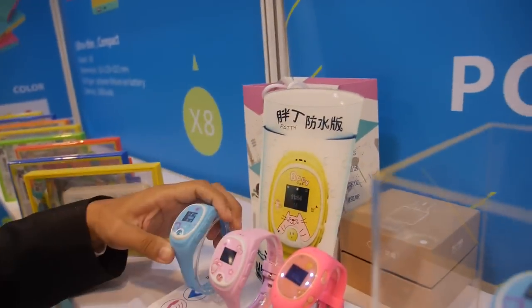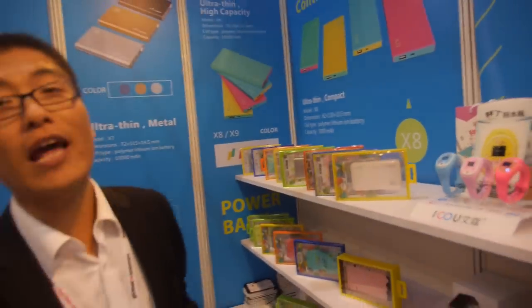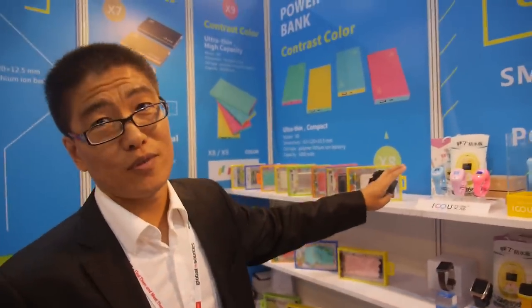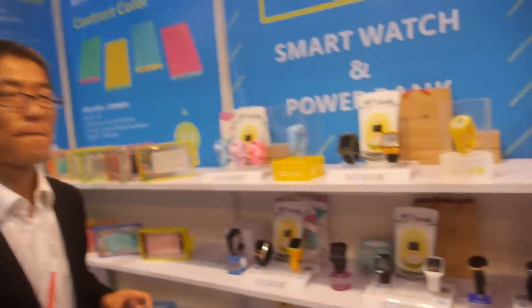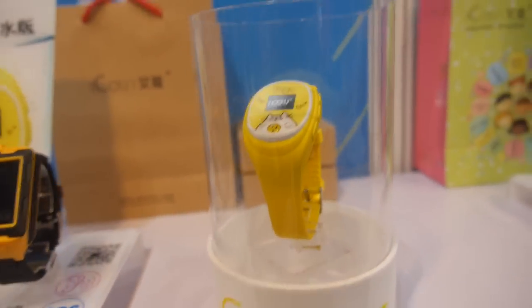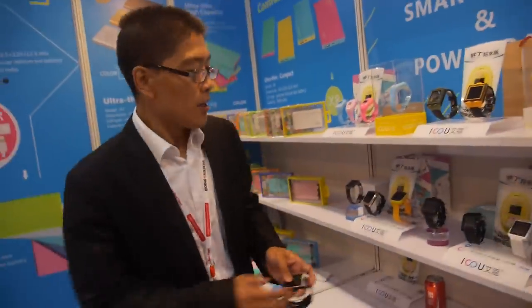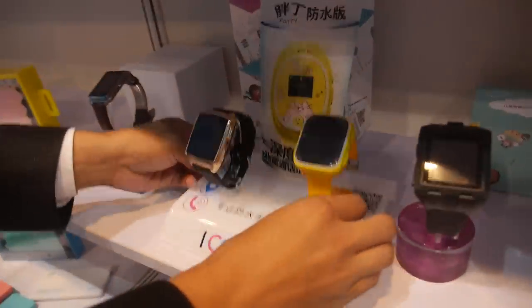You call this one the 'Fatty' smartwatch. It's $49. Why is it more expensive than the other one? Because it's a waterproof product for kids with a GPS tracker. MOQ is 1,000 pieces at $49. Do you plan to do Android Wear?